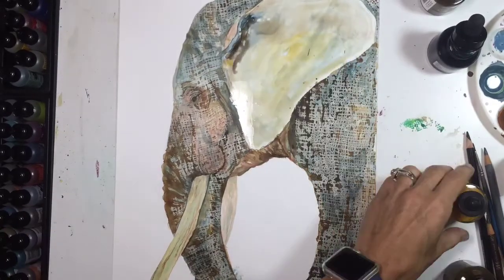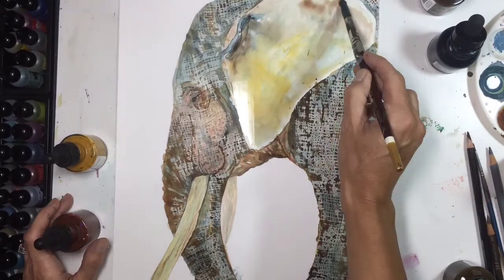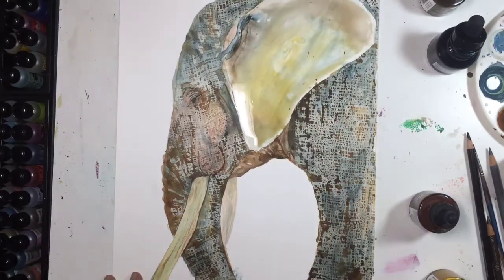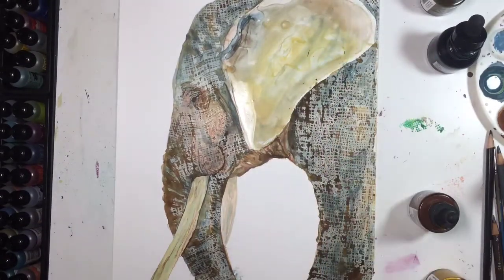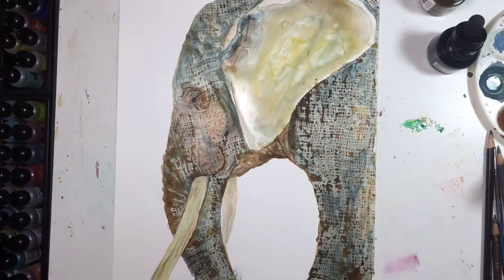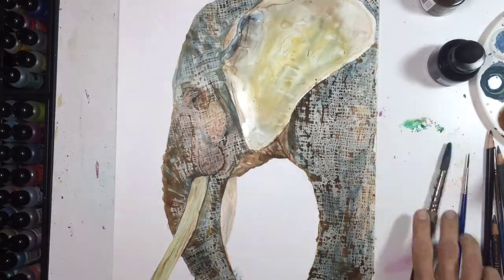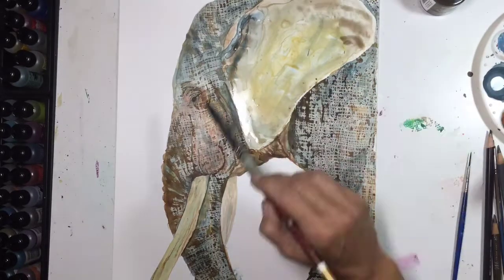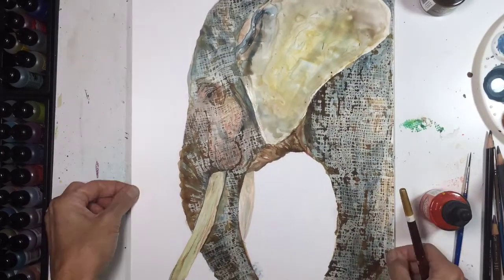With the ear, I did not add any of the texture because I wanted it to look very smooth like an elephant's ear. I just added various yellows, oranges, the flesh tone, a little bit of brown, a little bit of gray, and then let it dry. I used a hair dryer — which you can't see on screen — just to help it dry a little bit quicker because I used a lot of water.